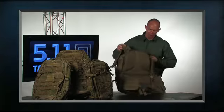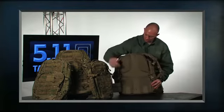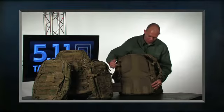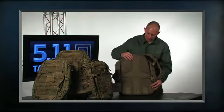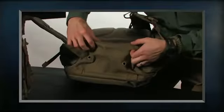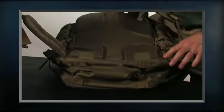On the back you have 4 zones of padding that give you venting vertically and horizontally, and we also have tacky rubber to help hold the pack in place. We also have drain holes on the bottom of the pack as well. We've also added lashing strap attachment points where if you want to attach a bedroll or a sleeping bag, you can now do that.